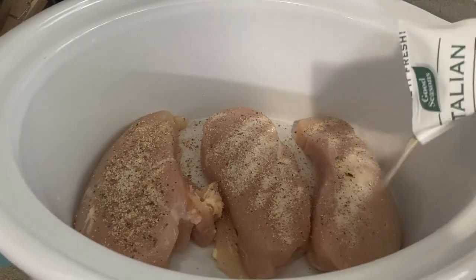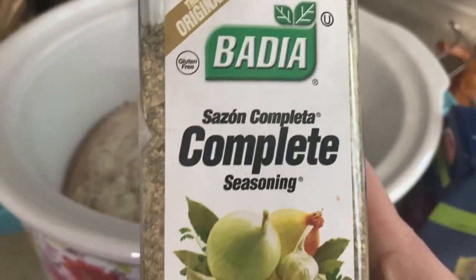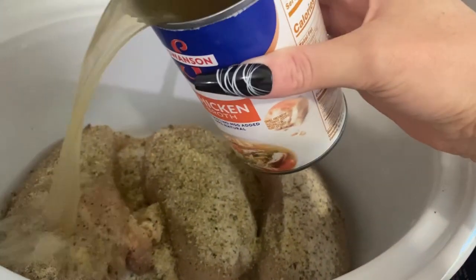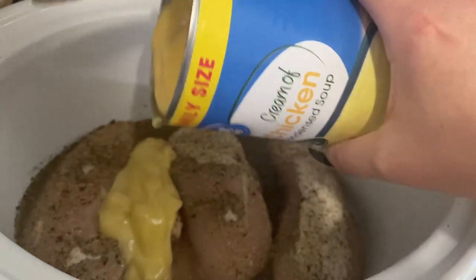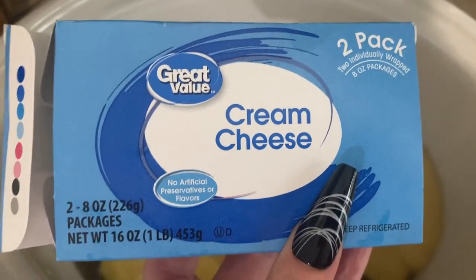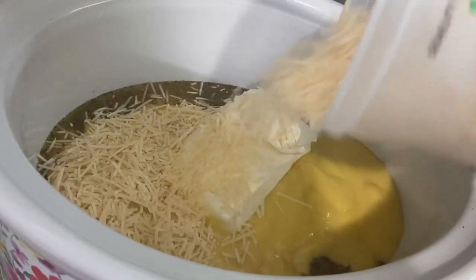I actually found this recipe on TikTok and I'm so glad that I found it — who would have thought you would find really good recipes on TikTok? I love this seasoning and I use it on pretty much everything, so I like to add a little bit to this. Then you use half of a can of chicken broth, a whole family size can of cream of chicken soup, and eight ounces of cream cheese.